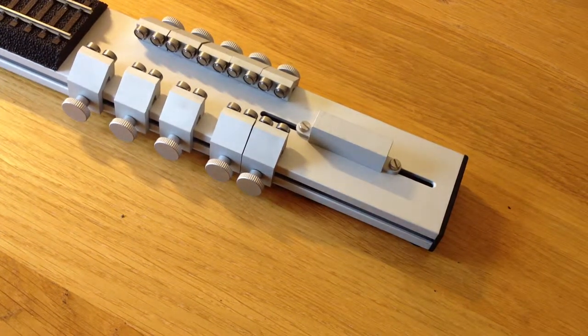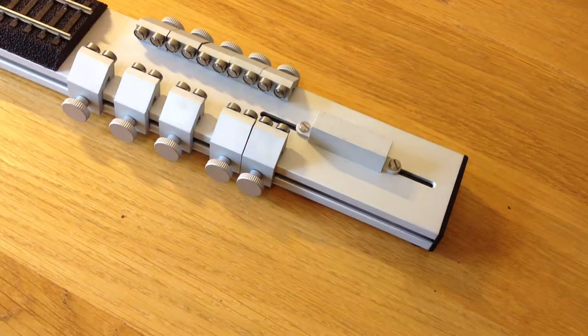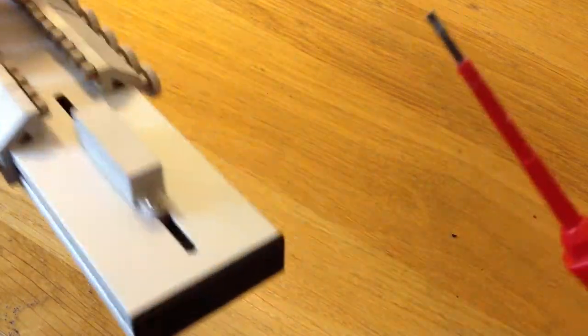This is a quick video on how to remove rollers from a Hornby rolling road. What we do is get a screwdriver with quite a small point, and we get the front of the roller.